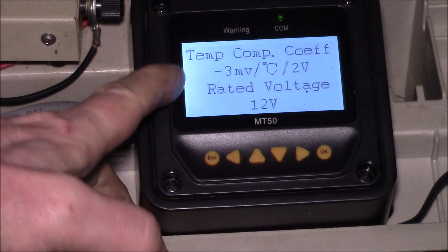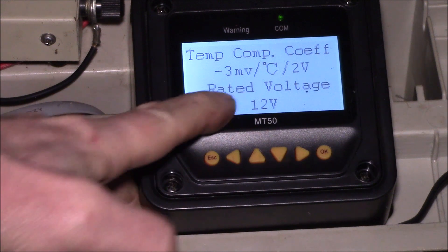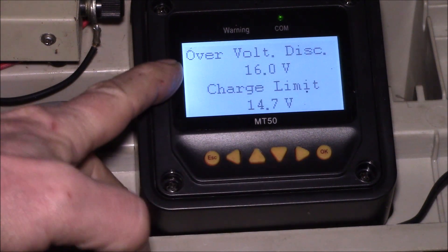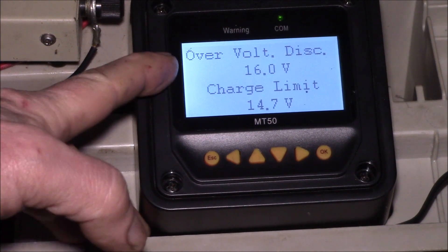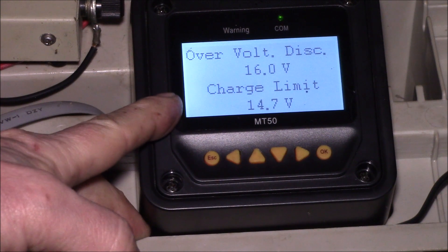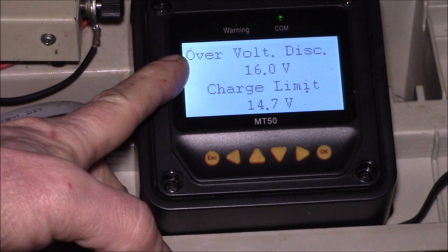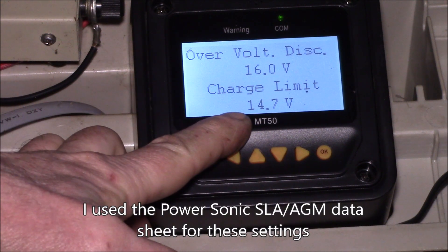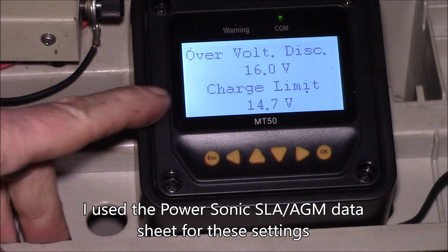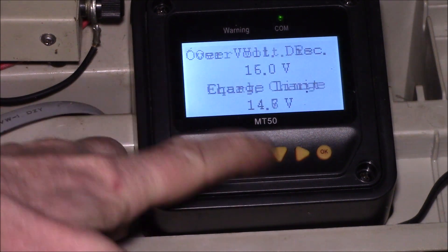Here's the temperature coefficient — I never changed that. You can see it's picked up the 12 volt battery. For my user battery setup, I took the sealed lead acid battery settings and modified them slightly. I left the over-voltage the same but set the charge limit to 14.7 volts — the Power Sonic datasheet lists 14.4 to 14.7.